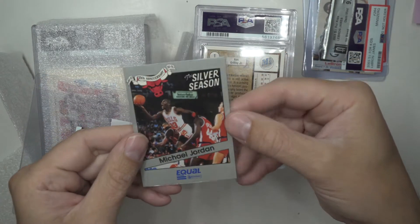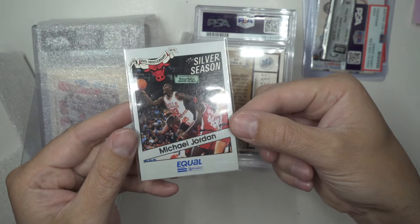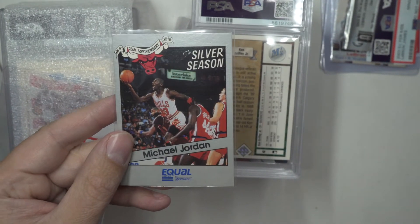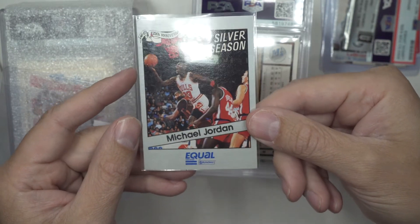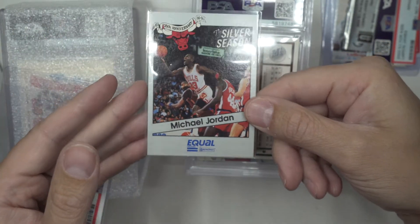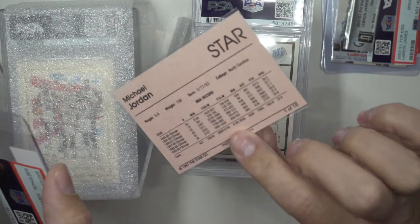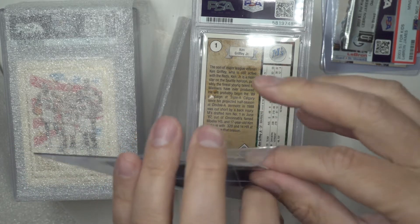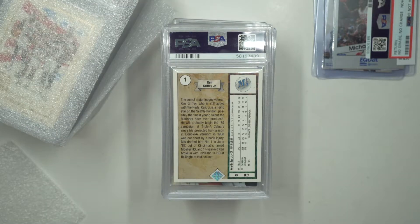There you go - that's the Star card. I thought it was a cool card but they don't grade it, so I have to figure out who grades Star cards. I have a couple now.